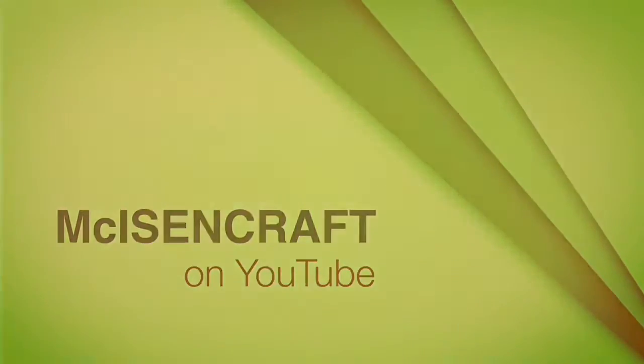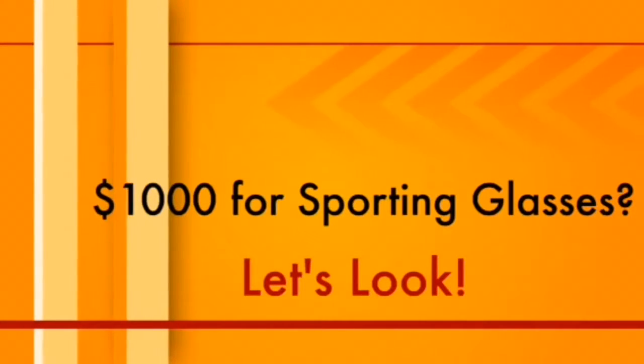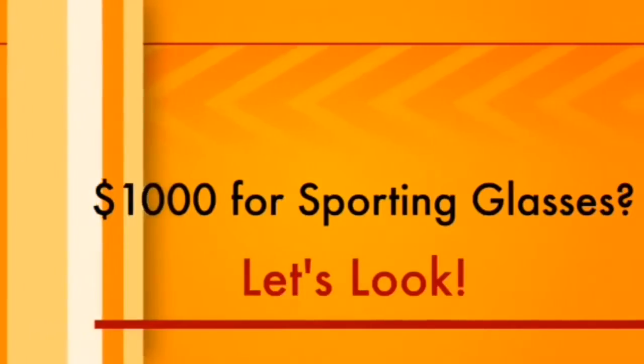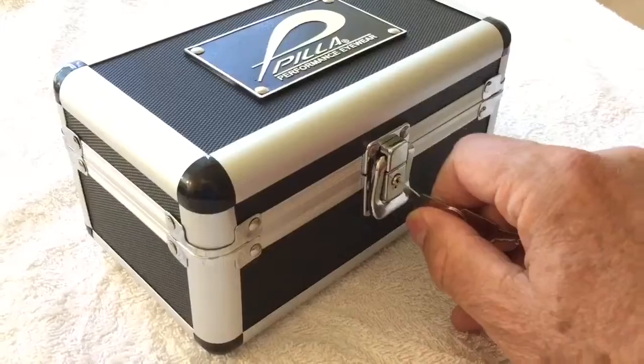Greetings and welcome to the broadcast. I'm your host. Look at these — we're going to be testing some $1,000 precision eyewear. When they deliver these things to you, they don't just hand them to you. They come in a metal vault like this. You have to open it up. Let me get a key and see what we've got in here.